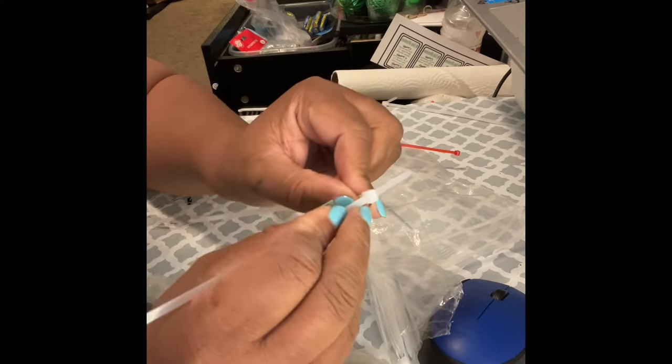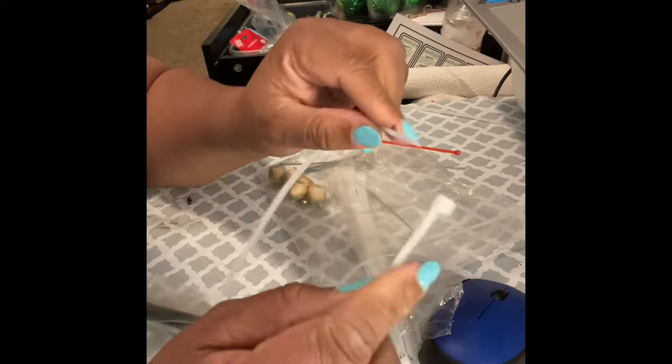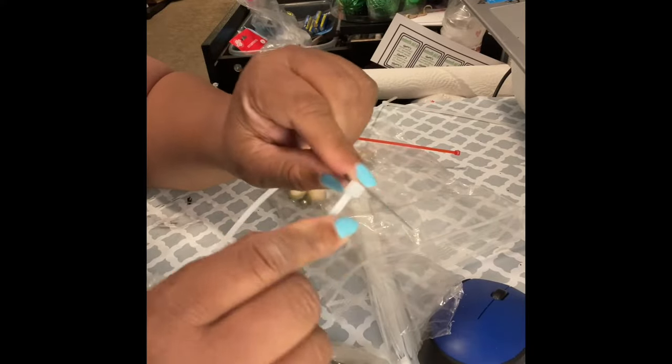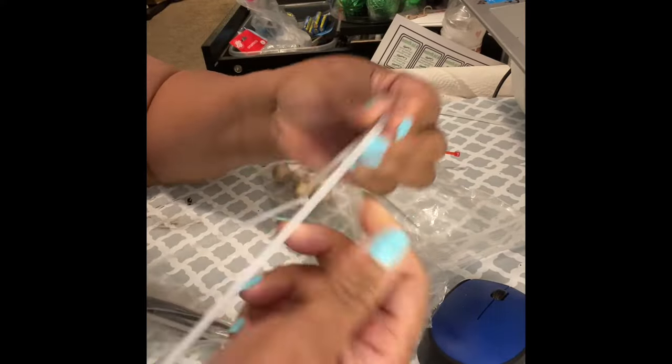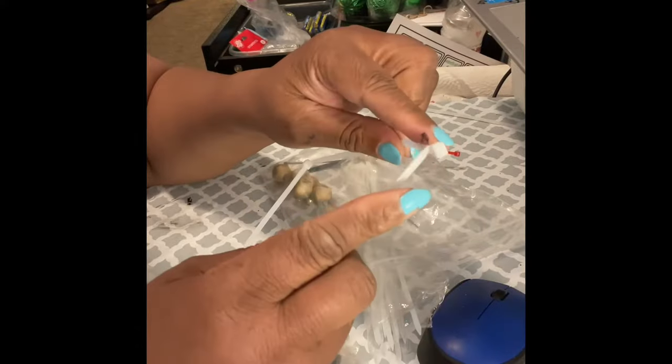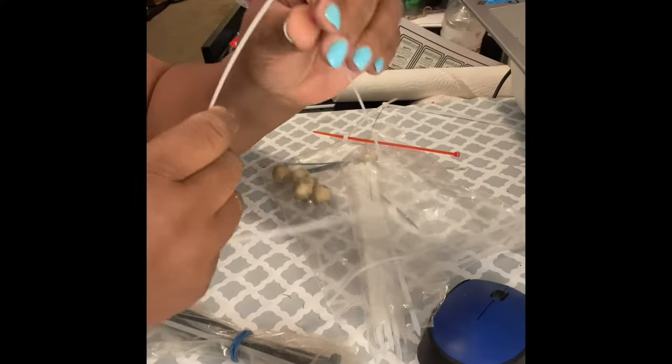As you can see, I have two zip ties I got from Dollar Tree. I'm pushing one end in until I hear a click, and then I'm taking the other one and pushing it to the other end. Now I'm taking yet another one and pushing in until I hear a click, and I'm joining them all together, as you can see.